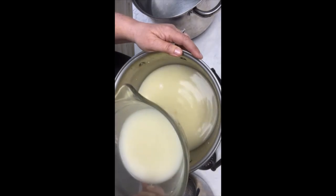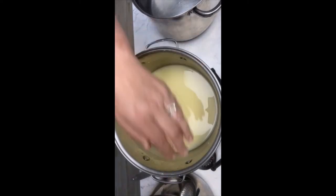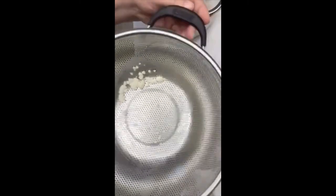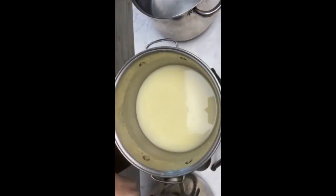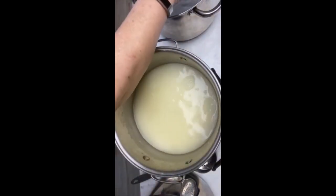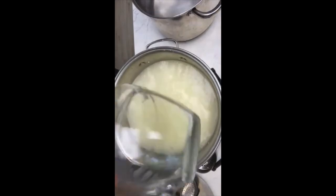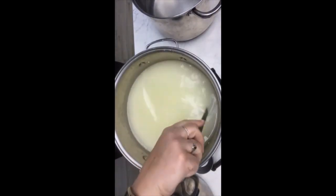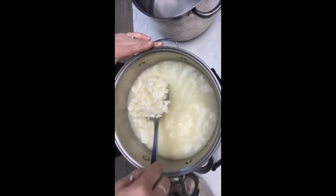I put this into a pot through a strainer so that I can catch any curds that might be sneaking out. A third of the whey is almost to where I can start seeing the curds. I've got a few curds in my strainer so I'm going to put them back in. Now I'm going to take my hot water and put as much hot water in as I removed whey. This is called washing your curds.